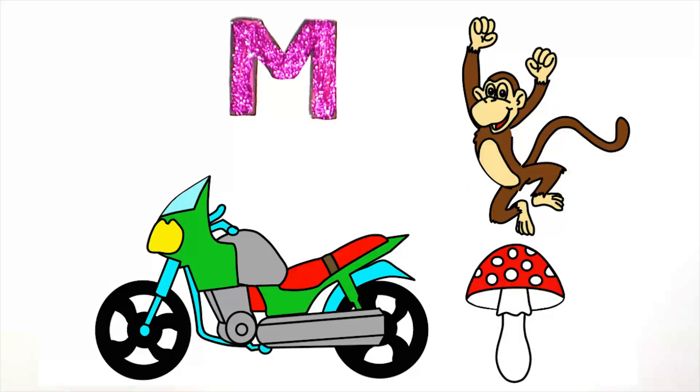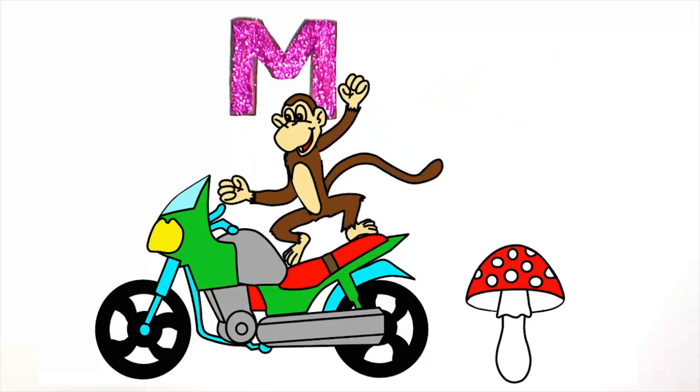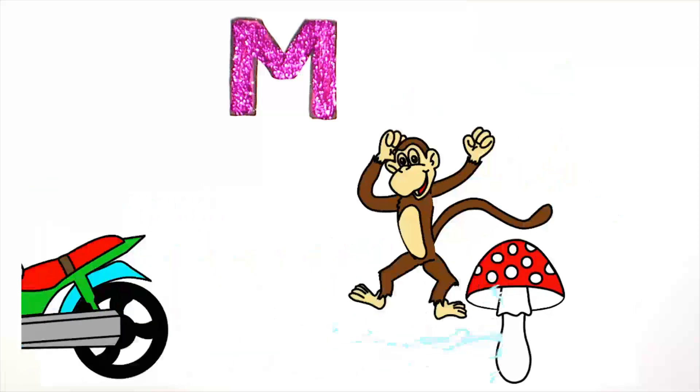M Motorcycle, M Mushroom, M Monkey. M Monkey, Monkey.